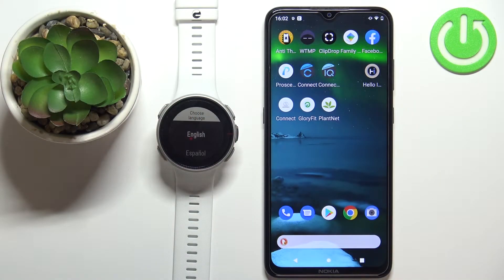Welcome! In front of me I have the Polar Vantage V and I'm going to show you how to pair this watch with an Android phone.